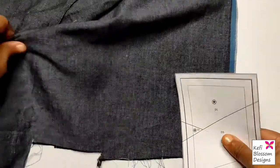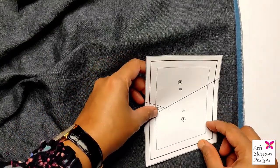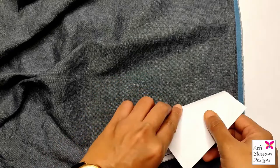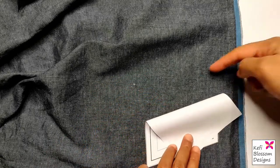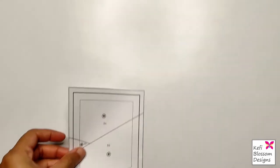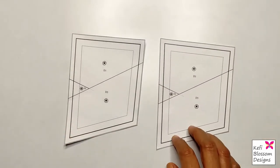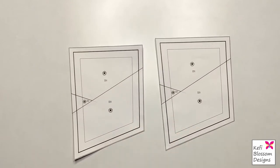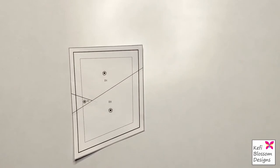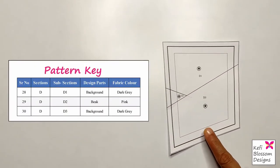The next stage is cutting the fabrics. Since this is a small section, we can fold on the stitch lines, place it on the fabric, and just cut. I prefer another method in case we have a more complex section. In this method, we need to take two prints of the pattern. Instead of taking a second print, you can use tracing paper and trace out the sections.